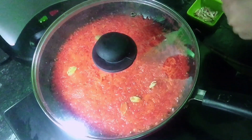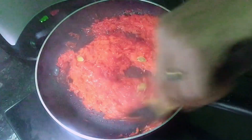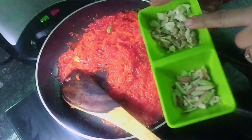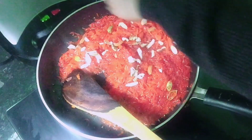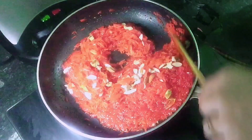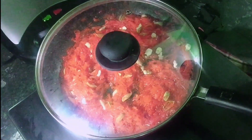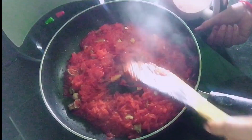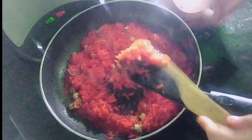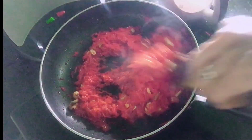Now I will add nuts to the chini to make it even better. I will add a good amount of nuts. Look how delicious the chini is looking now with the nuts added.